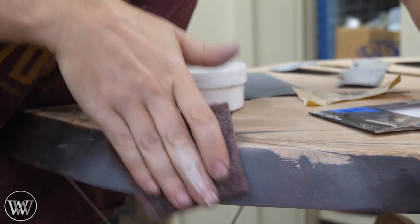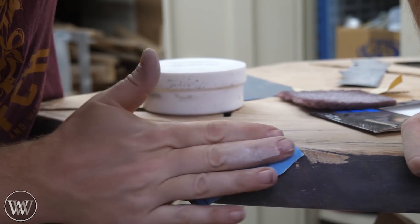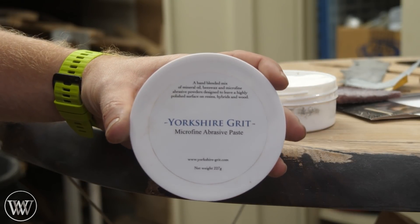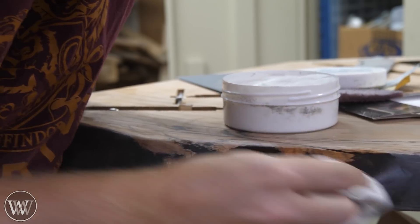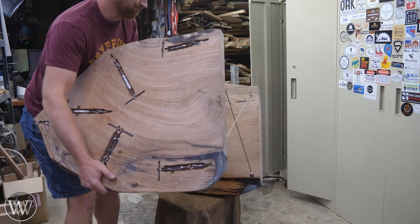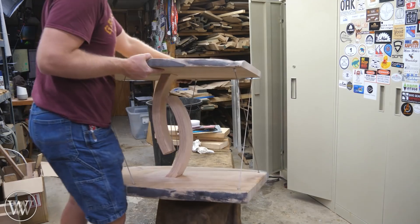We're going through all the grits up to 3000 grit sandpaper, and then after 3000 grit we pull out the Yorkshire Grit — this is the polishing compound I use. The nice thing about it is that as you polish more and more, the grit actually starts to break down and gets into a finer and finer grit, really polishing it into a glass-smooth surface.